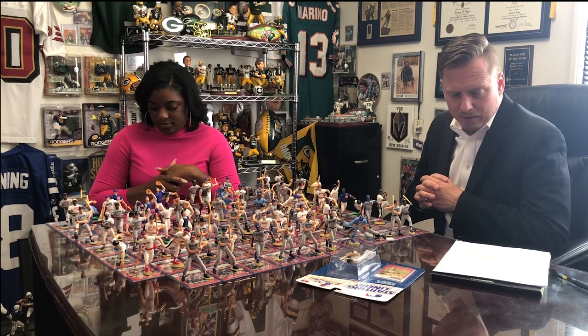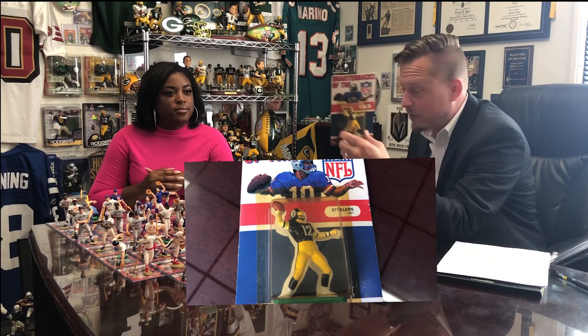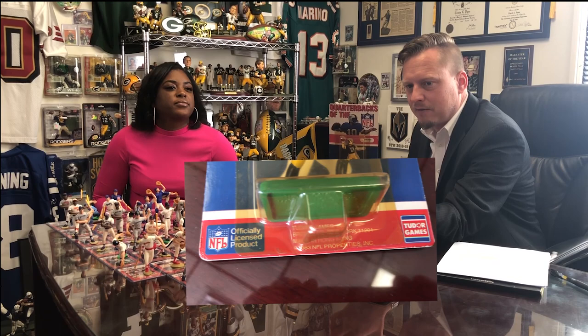Before 1988, there was a Terry Bradshaw Tudor Games 1983 blister card three-inch figure — about the quality of those Transogram figures. This one is officially licensed by NFL Properties in 1983, but it doesn't have Bradshaw's name on it anywhere, including on the back of his jersey. Although it's number 12, so you know it's Bradshaw, they weren't actually licensed by the Players Association the way the Transogram had all the individual baseball players.